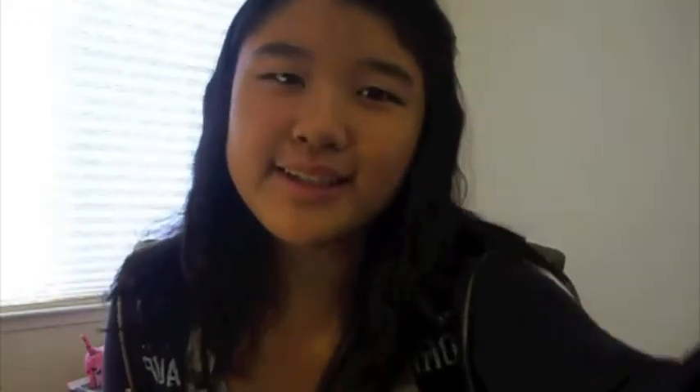So this is what it should look like when it's done. As you can see it's just really loose waves and perfect for school. Hope you guys enjoyed!